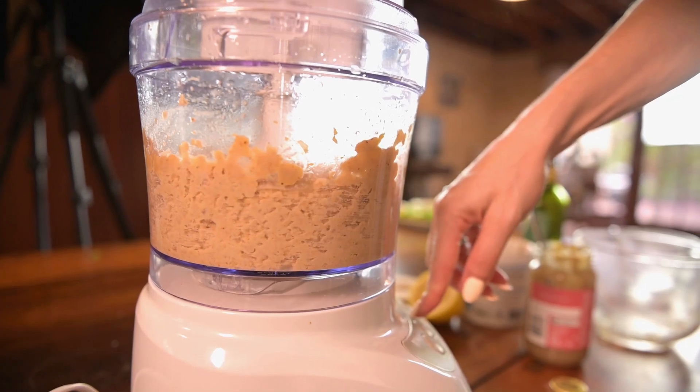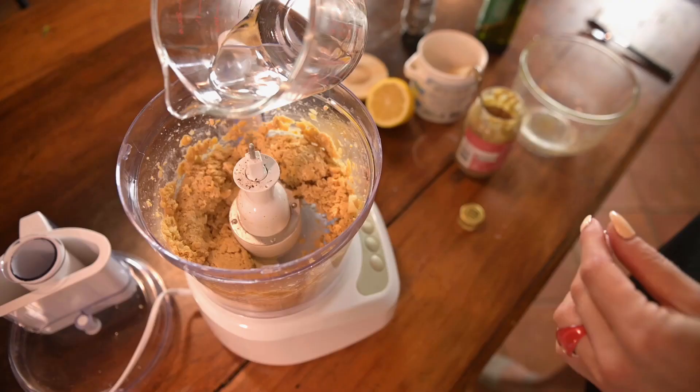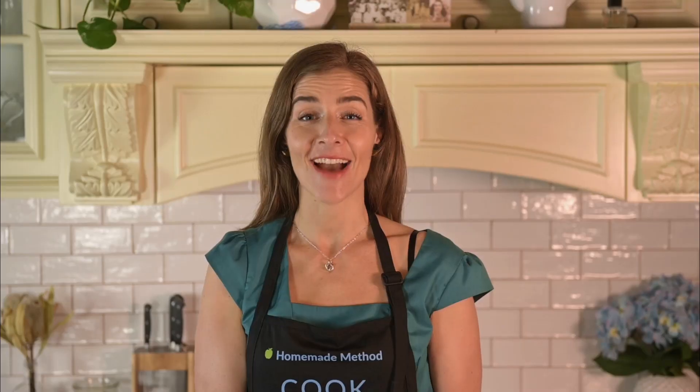Once all your ingredients are in the blender or food processor, just turn it on and combine for about a minute until you get a nice creamy consistency. If you find that the hummus is pulling up on the inside, just add a little bit of water to get a nice creamy consistency. To finish off this recipe, add whatever spices or ingredients you'd like to taste — like fresh torn parsley, basil or even some roasted bell peppers. Today I'm keeping it simple with just some salt and pepper.